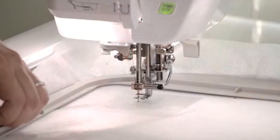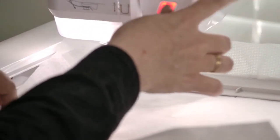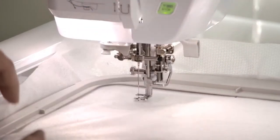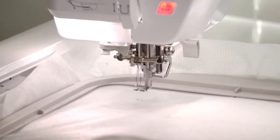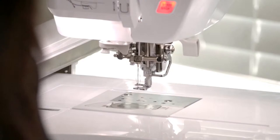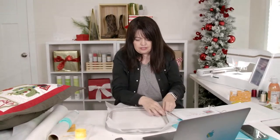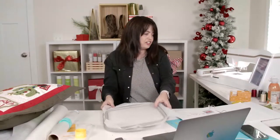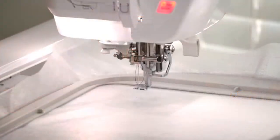I'm going to stop that just a moment because my stabilizer got a little wonky and I want to stretch it nice and taut first. Let's hurry and do that. Make sure that's nice and taut. There we go - now it's nice. Let's go ahead and start our placement line for the batting.